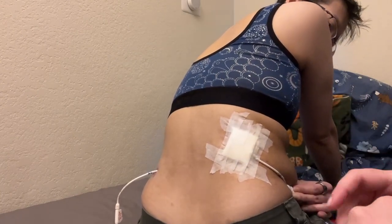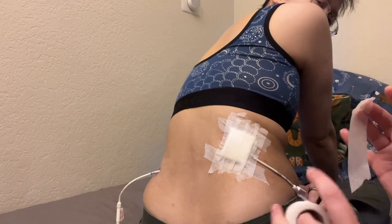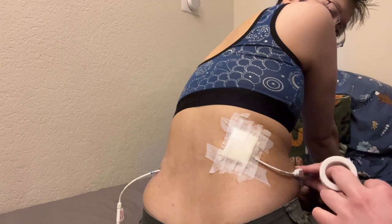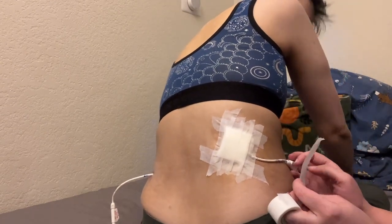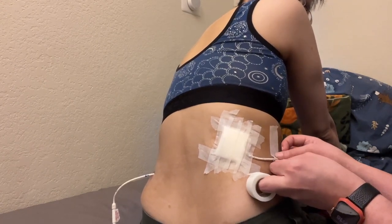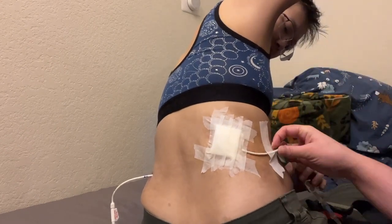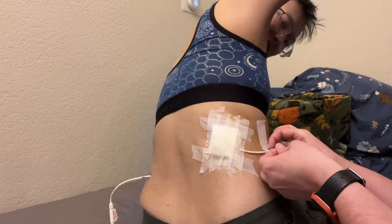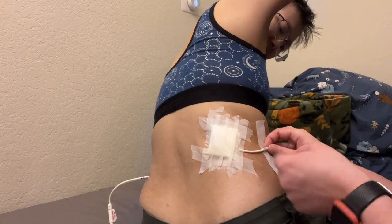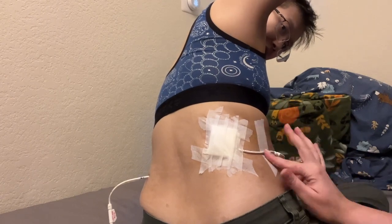The last step I do is a final piece of tape to anchor the tube where Mel wants it. I do this by putting it a little bit on the tube first, kind of looping it around the tube and then onto the skin, so that there's even less chance of this piece of tape coming off.